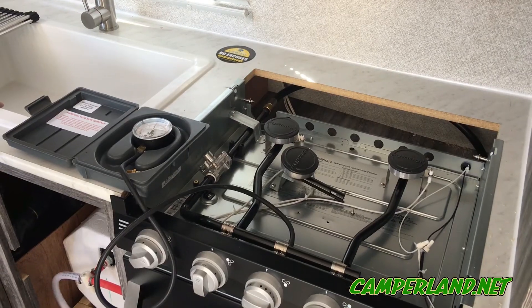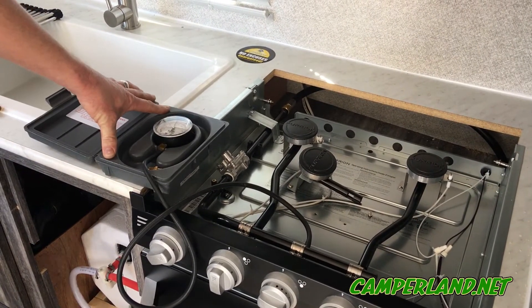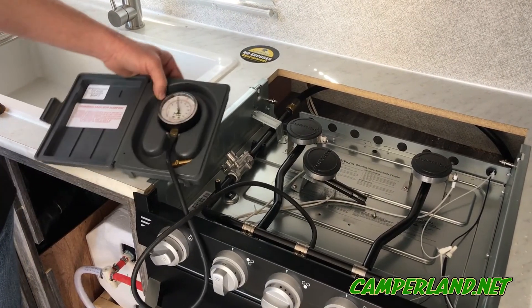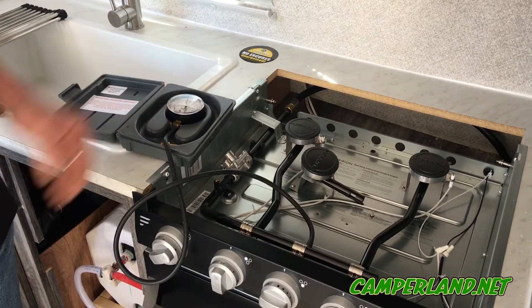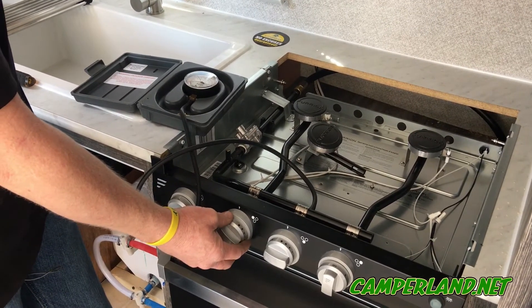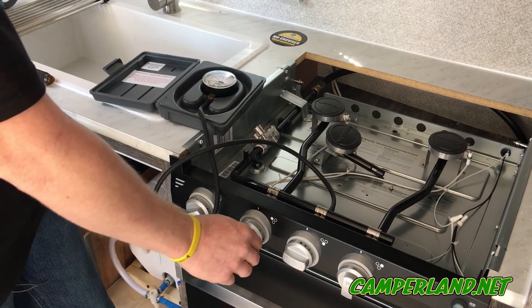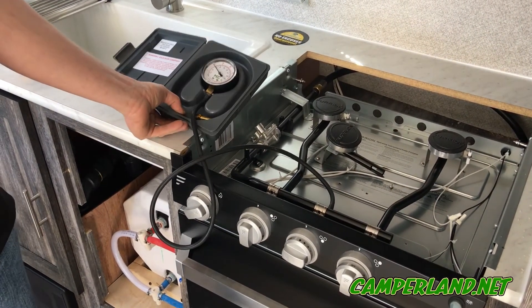Now we're at the gas system. We're going to check the propane pressure and make sure there are no leaks. We want to see a lockout pressure of anywhere from 14 to 15 inches of water column. Then we do what we call a drop test — we drop the pressure down to 8 inches of water column and let it sit for three minutes to check for any kind of leaks.